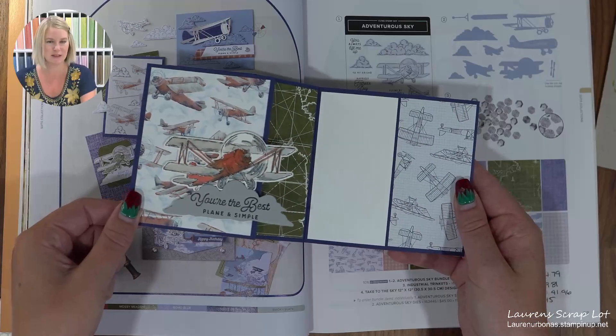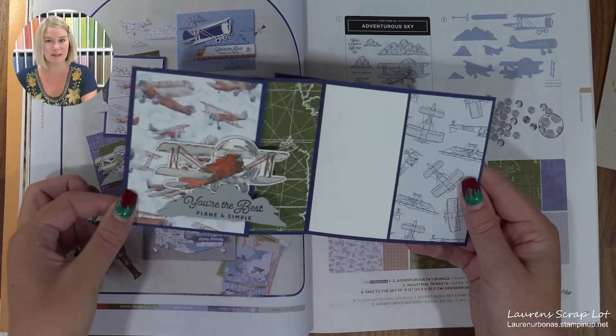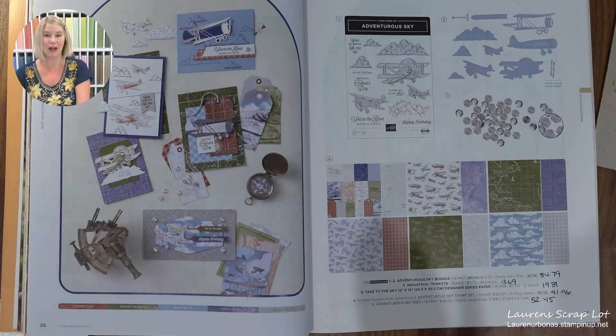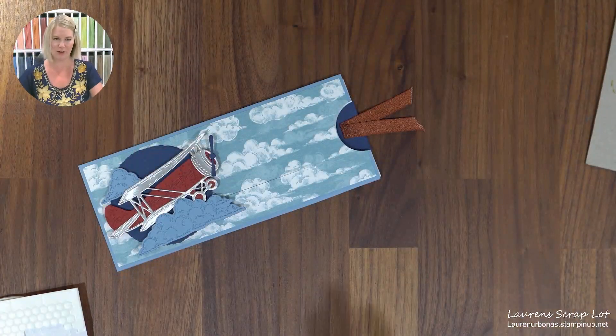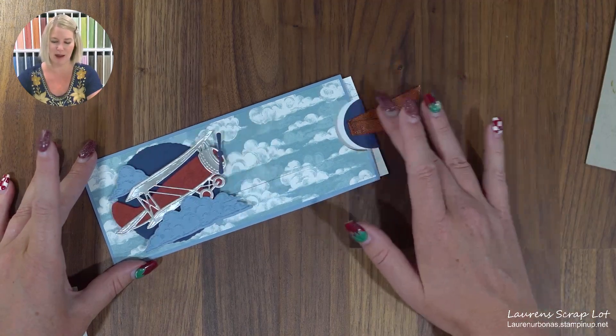I didn't do this card per se as one of my Show Me How It's Done videos, but there is a card that does a Z-fold, so you could easily make more of these too. Here we go — on to probably my favorite card from the event. One last fly across the sky.